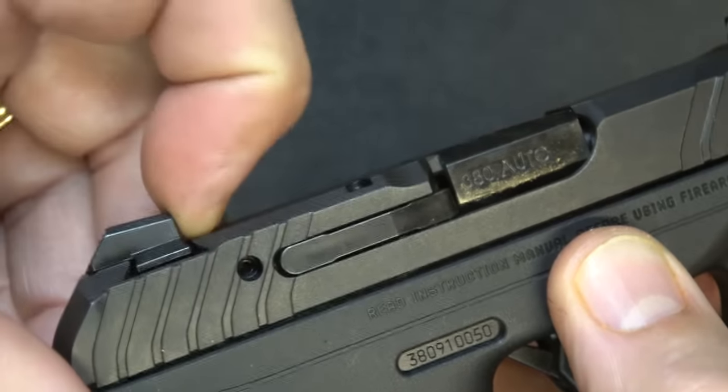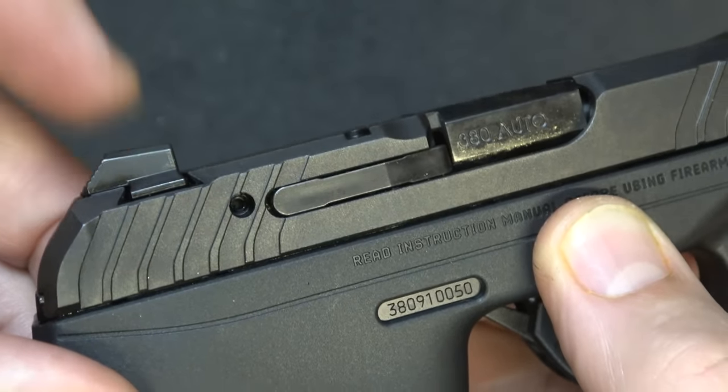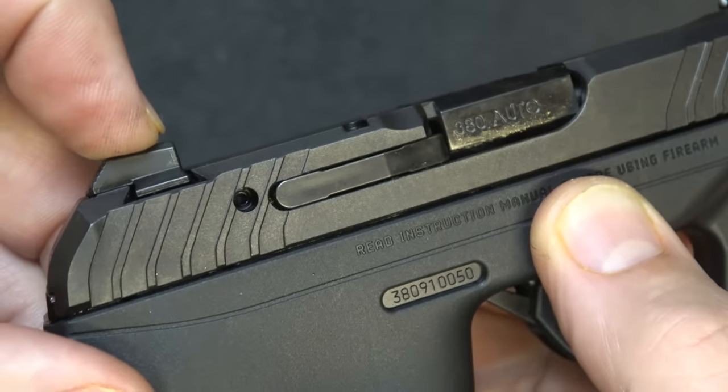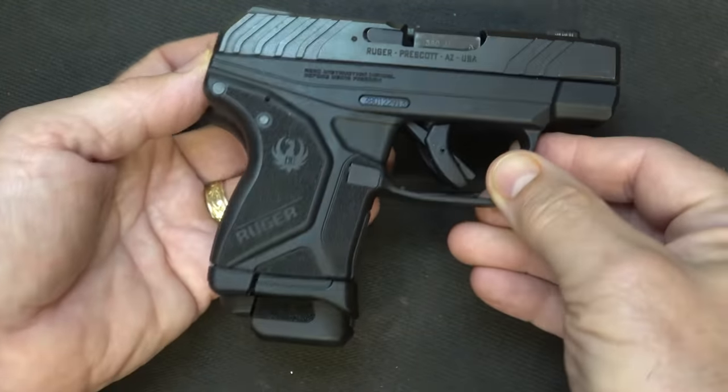This sight does have a little cocking shelf, which I really like. You can rack this with one hand off your belt, off a hard surface, or even the sole of your boot. Overall, the dimensions are pretty much the same between the two.